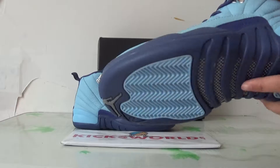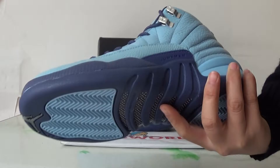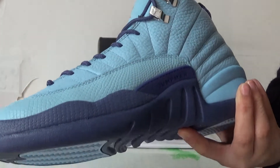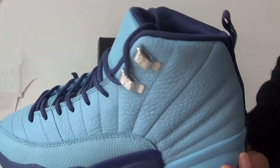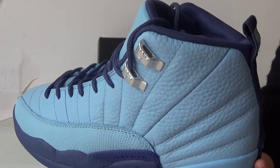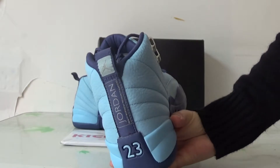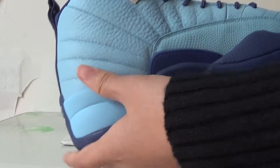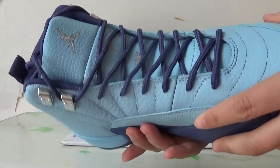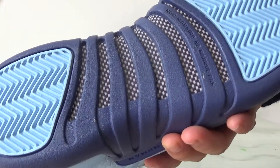Check the colorway of the shoes. Right blue and dark blue on the midsole. Silver lace locker, ice on the upper. Here is the back heel. Dark blue shoe lace and carbon fiber.